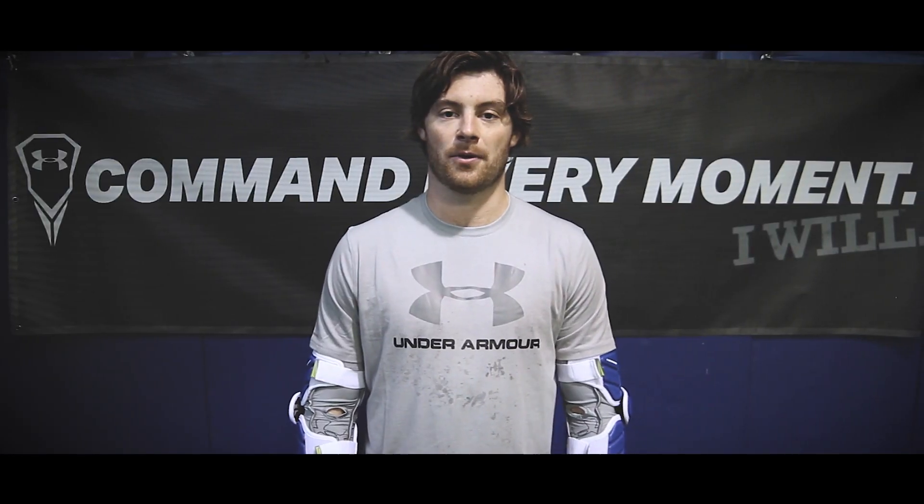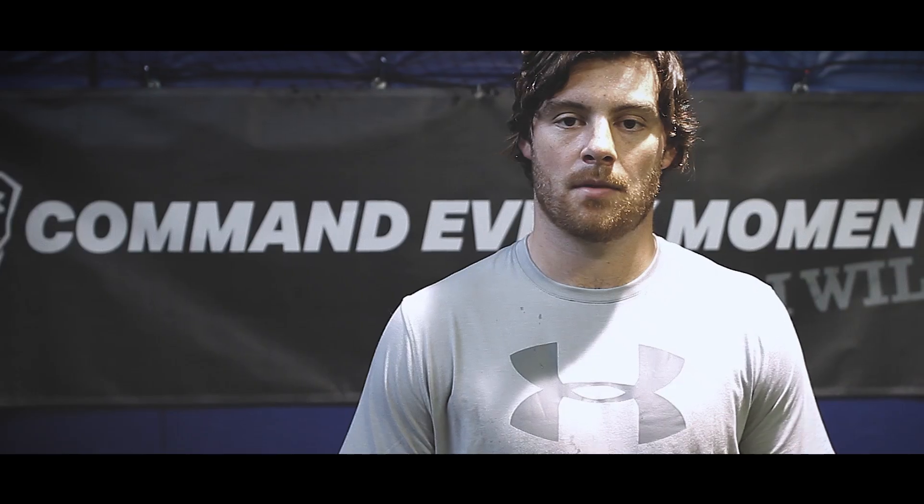Kevin Crowley, New England Black Wolves. This is Scott Ratliff, long stick midi for the Boston Cannons. Under Armour lacrosse — command every moment.